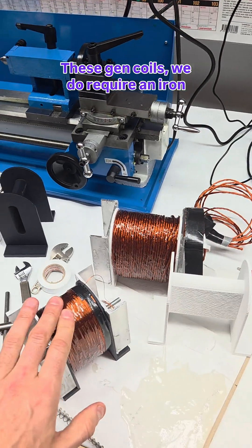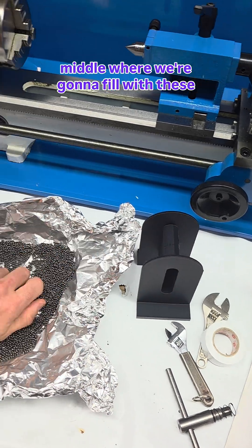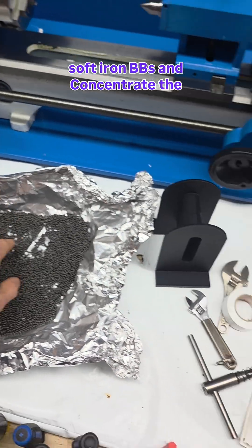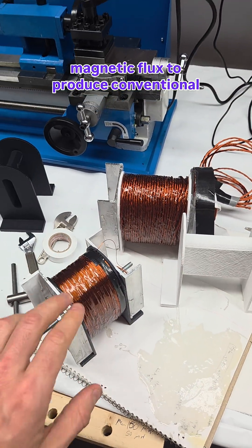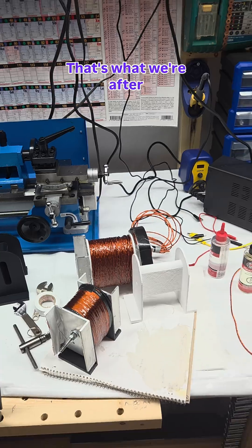These gen coils do require an iron core. We've got a space in the middle where we're going to fill with soft iron BBs and concentrate the magnetic flux to produce conventional electricity — unconventional electricity, conventional electricity. That's what we're after.